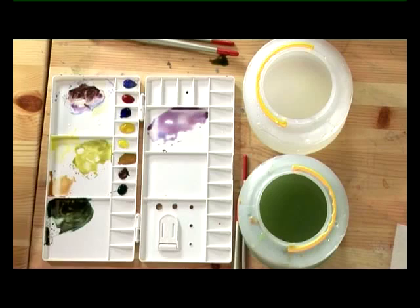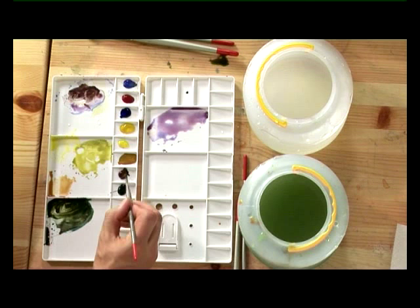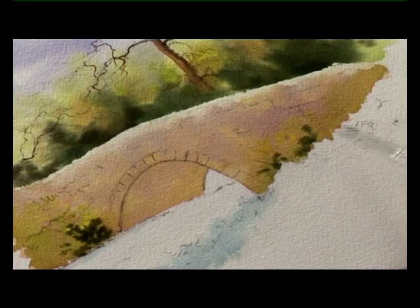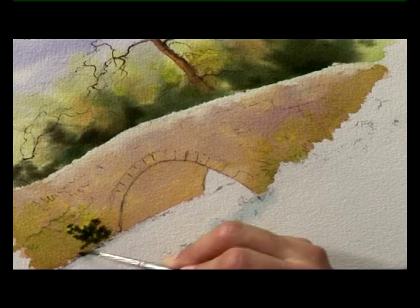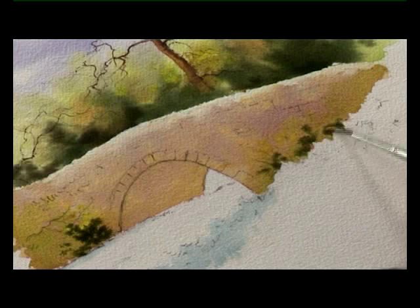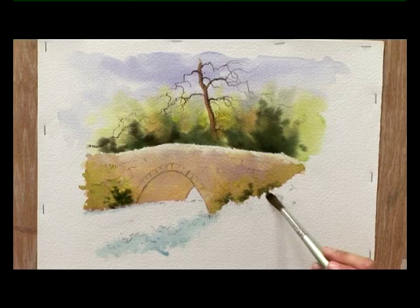And a bit more of that dark green I used earlier — this is the viridian, ultramarine blue and burnt sienna — just a touch of that where the bank meets the bridge and the water's edge, and at the right-hand side as well. So that I don't get a hard line there, the last stage to this part of the picture is with a clean damp brush to just soften this bottom edge.